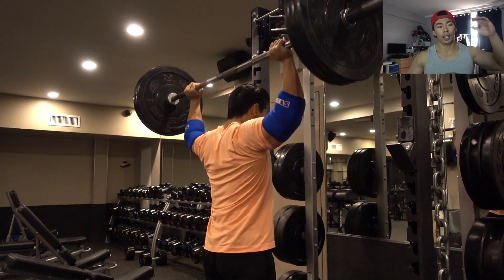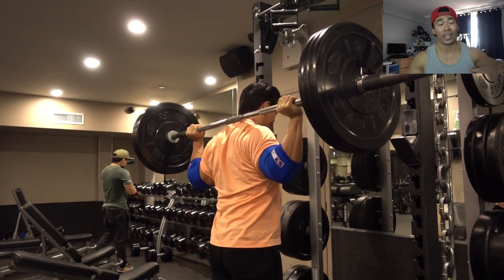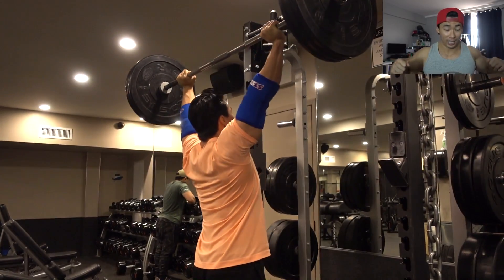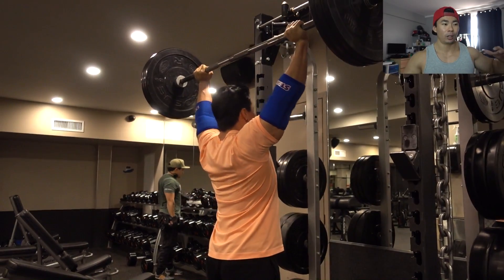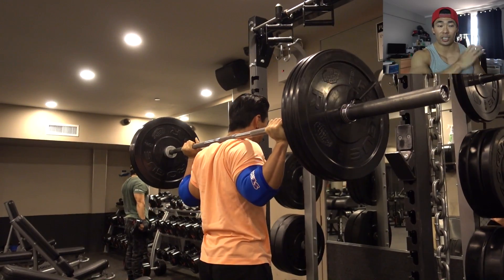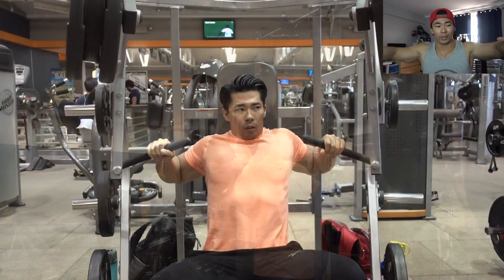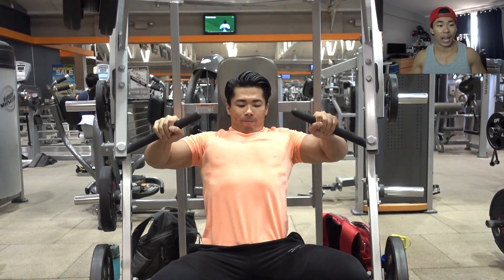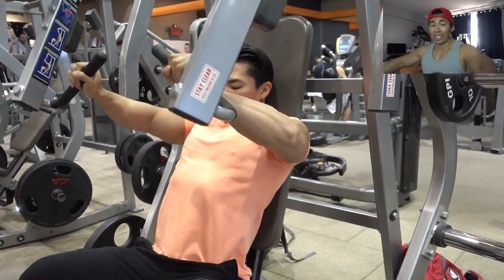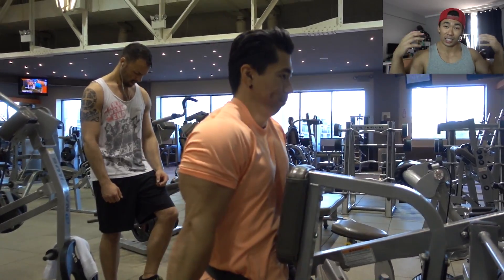You'll also see me do my hammer strength bench press. With that I'm not focused too much on the weight — I've been doing the same weight for the past month, just focusing on the contraction and the squeeze. What's more important: getting stronger on my incline bench press or the hammer strength press? The incline, because it yields more gains. Then I do side laterals, and on a lot of reps I like to pause at the top to really get that contraction, rather than doing more weight.